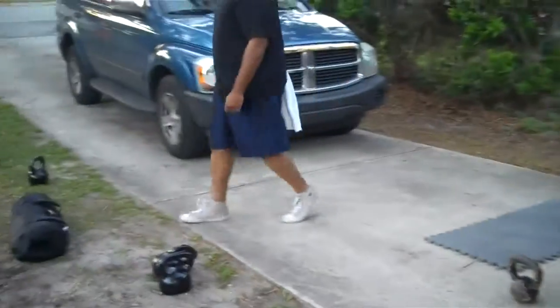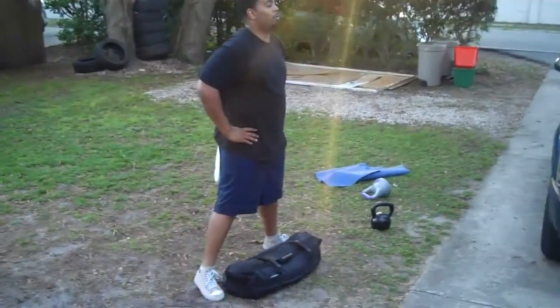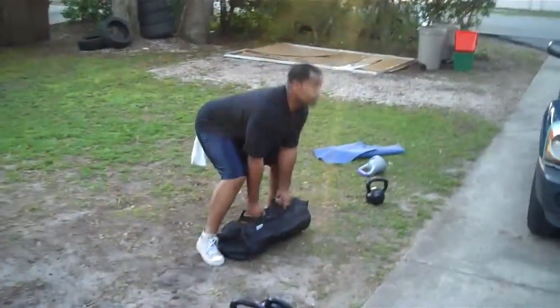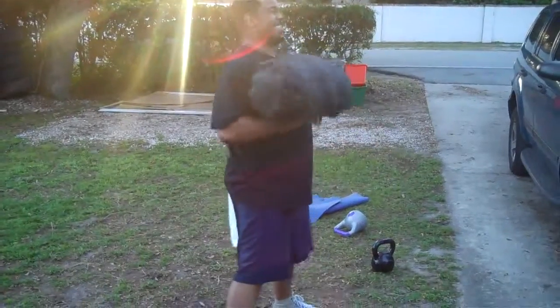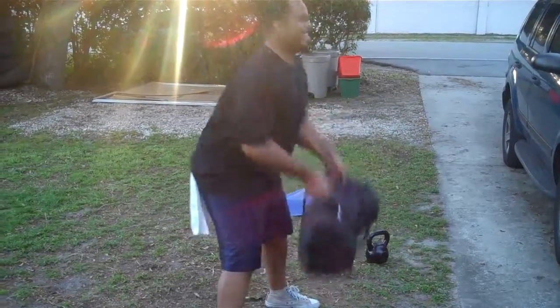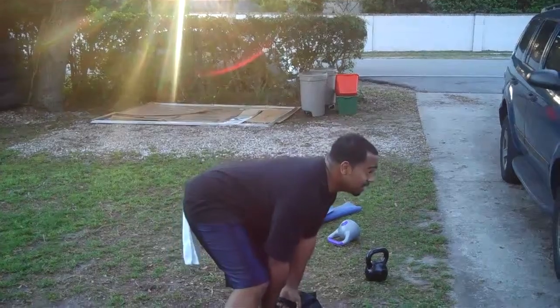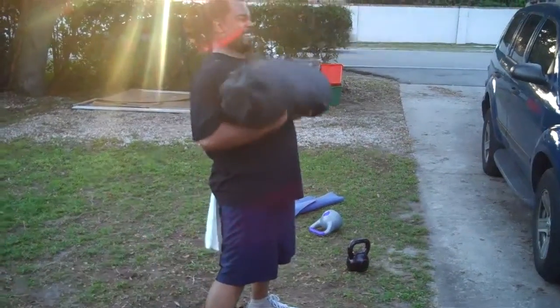Sandbag Cleans — courtesy of Ultimate Sandbag. Keep going. Let it drop some more before you lower your torso. There you go. You got ten seconds, brother.